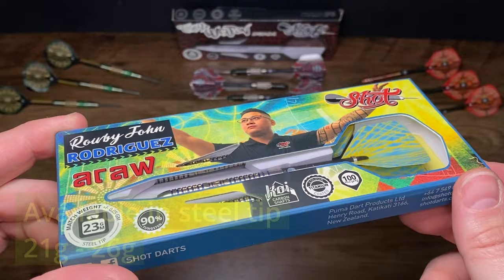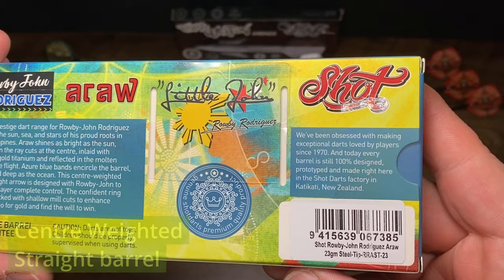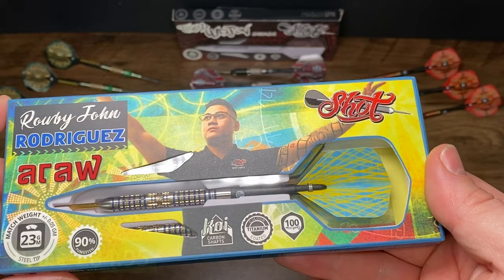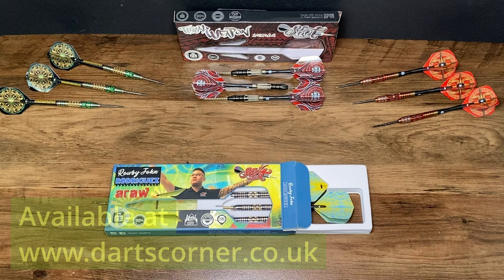Aurora shines as bright as the sun, diffused in the ray cuts at the center, inlaid with lustrous gold titanium, and reflected in the molten gold of the flight. Azure blue bands encircle the barrel, bright and deep as the ocean. This center-weighted, slim straight arrow is designed with Robby John to give the player complete control. The confident ring grip is flecked with shallow mill cuts to enhance traction. Go for gold and find the will to win.